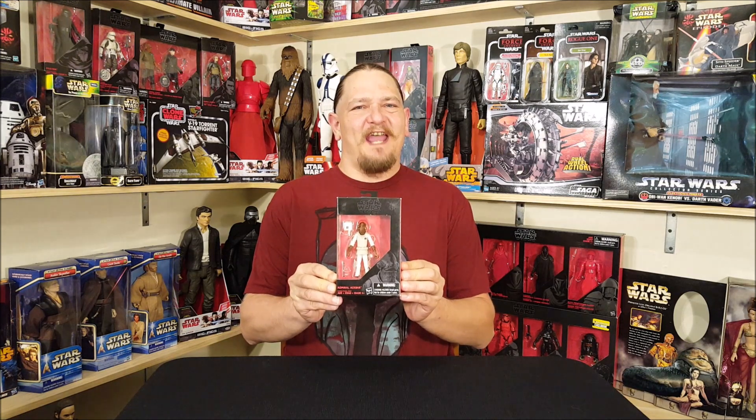Hey everyone, Josh here with a look at another Star Wars toy. Today we're going to unbox a three and three-quarter inch Black Series — this is Admiral Ackbar — so let's go set this guy free.